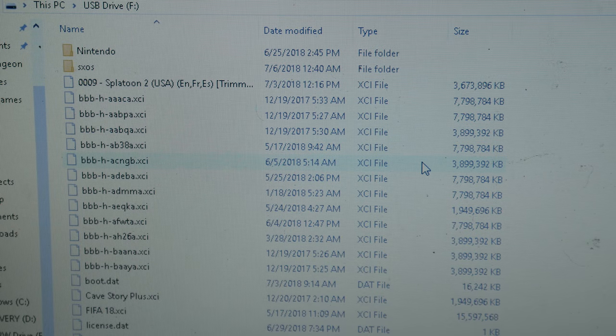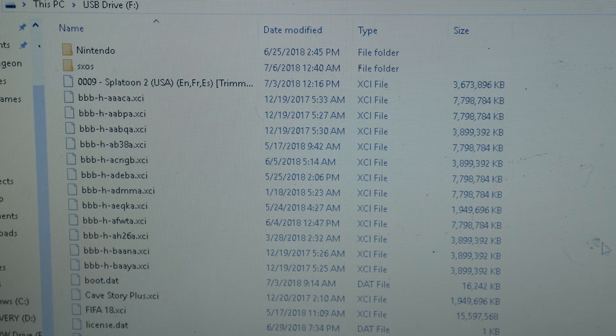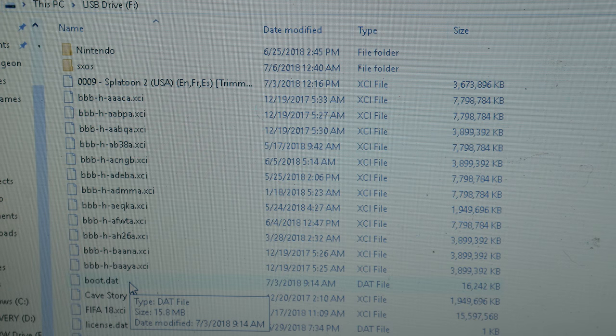Your SD card layout should look something like what's on screen. NSP games go in the titles folder, which is inside the SXOS folder at the root of your SD card. Regular cartridge dumps — XCI files — go right on the root of your SD card. After you format your SD card, you're going to drop all your XCI games right here at the root. Also drop the boot dot dat file here — that's the one that helps you boot into SXOS.